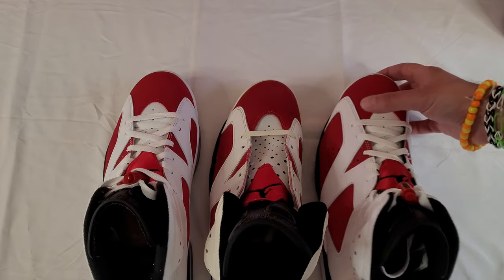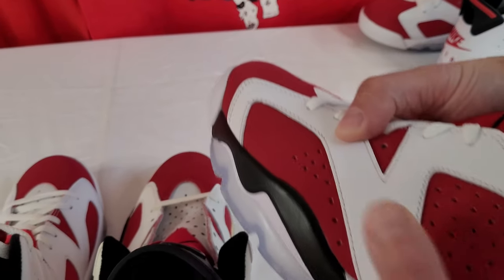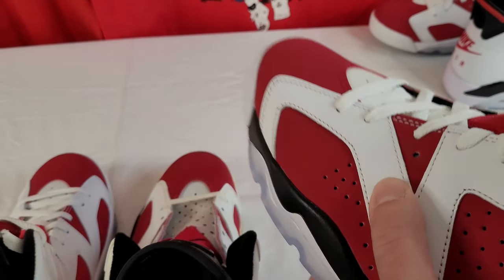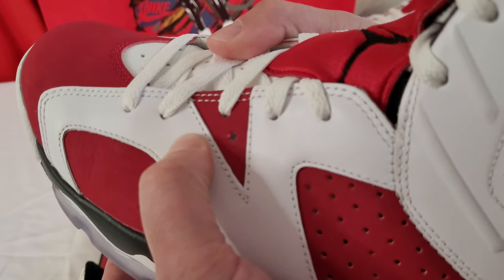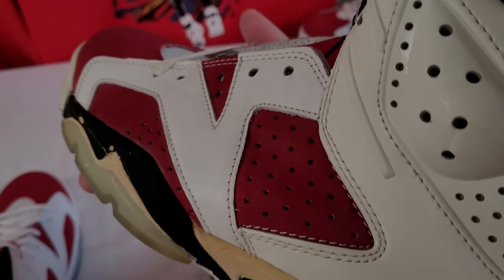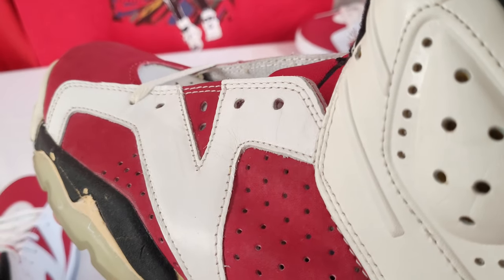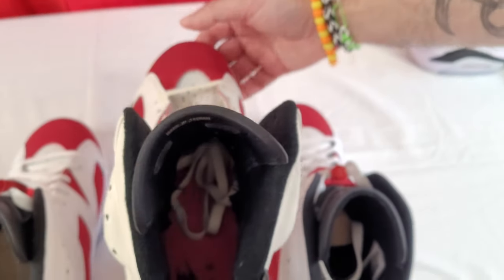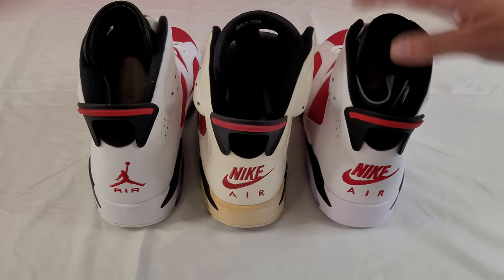The leather on the OG — you can see it's really smooth, a synthetic but not terrible. On the 2014, it's got a little more grain to it, a little softer but definitely has the grain. I would say the 2021 is closest to the OG with the leather. The OG quality is just butter — it's soft but durable, not cheaply made. It has more of a smooth finish. If I was going to say which leather is closer to the original, I'll definitely go with the 2021.